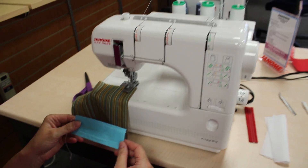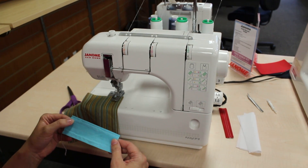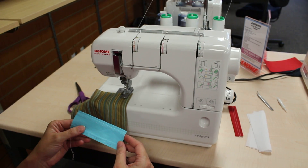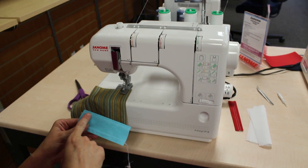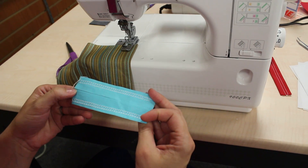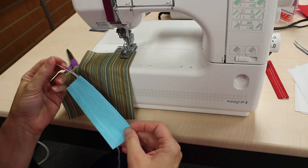Today we're using the Janome CoverPro 900, a cover stitch machine. The cover stitch, which you might be familiar with, is what you see on the hems of t-shirts. On the top you see two parallel lines, and on the bottom it has the looper. That's what we're stitching.